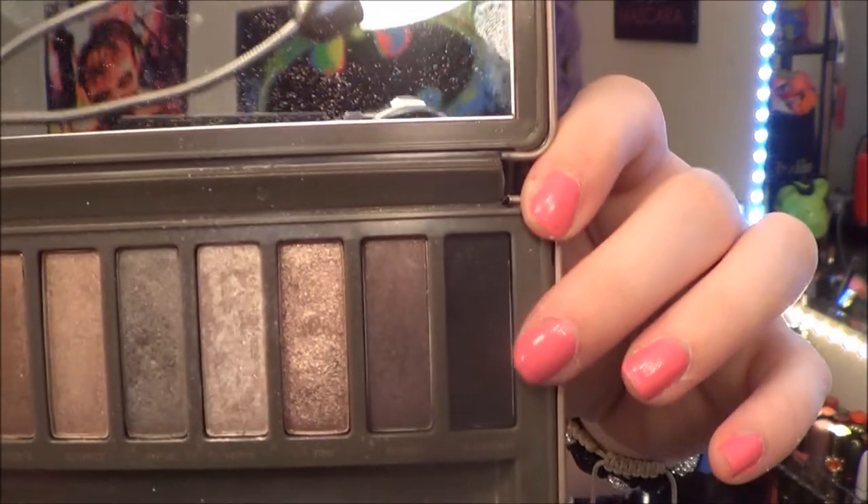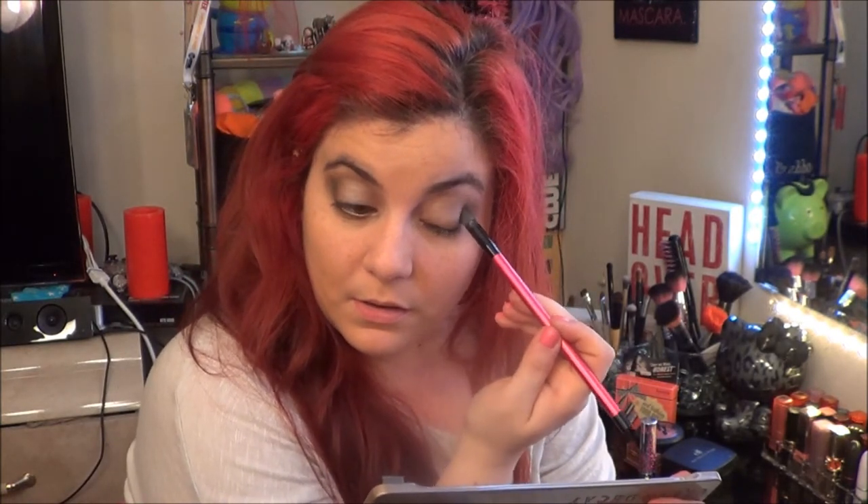I'm going to take the color Blackout right here with the same brush. I'm just going to take some and tap it in the outer corner of my eye.